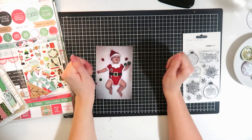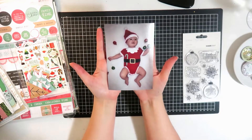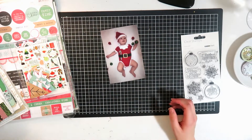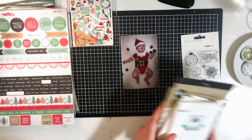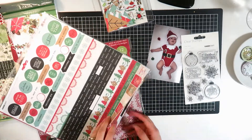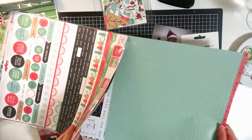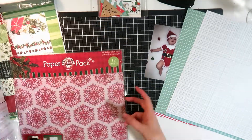Hi everyone, it's Dani, welcome back to my channel. This is another layout for a Scrap the Boys design team, and our challenge this month is peace and joy - it's obviously a Christmas prompt. The inspiration image in the intro is a gorgeous little baby with his little Santa hat on and Santa outfit, so I thought I would scrap this picture of my little guy in his little Santa outfit. This was his first Christmas - he was so sweet, we bought him this little outfit.